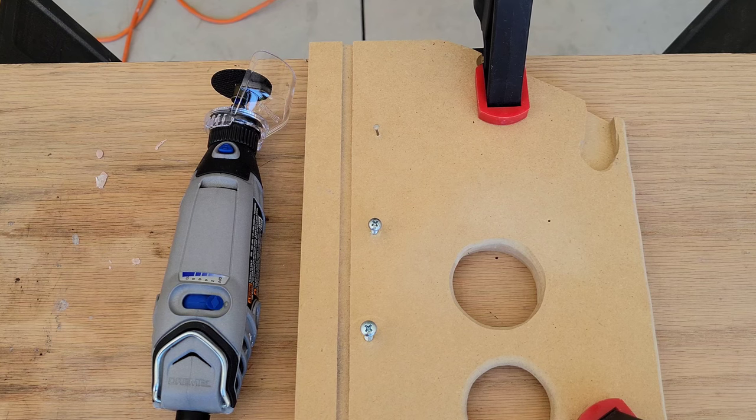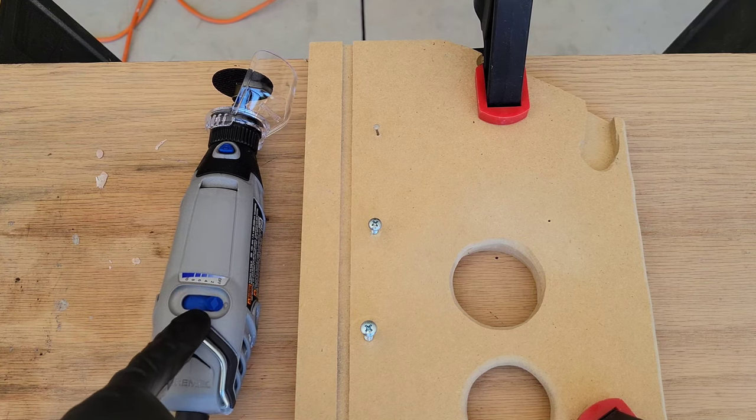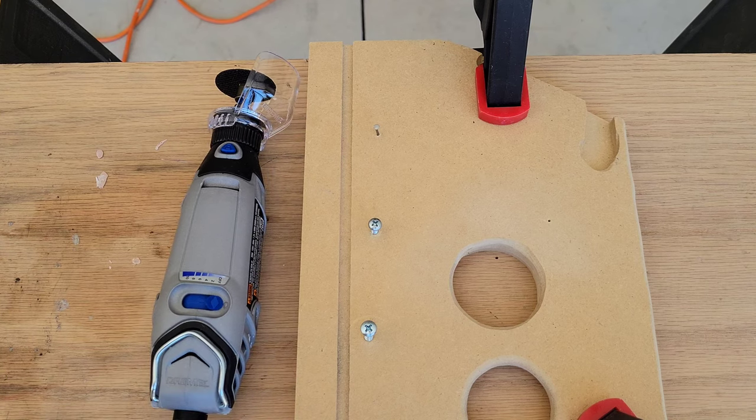I also wanted to mention that the operating and safety instructions will tell you the proper speed setting for the bit and material you're working with. In this case, it tells us the proper speed setting is 10. Safety equipment is on — let's go ahead and test out this cutoff wheel.